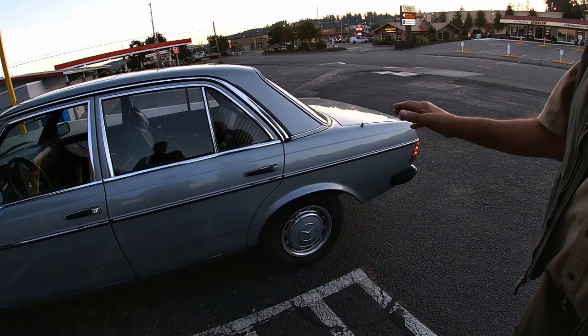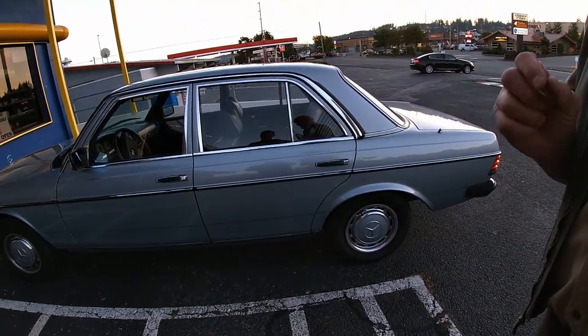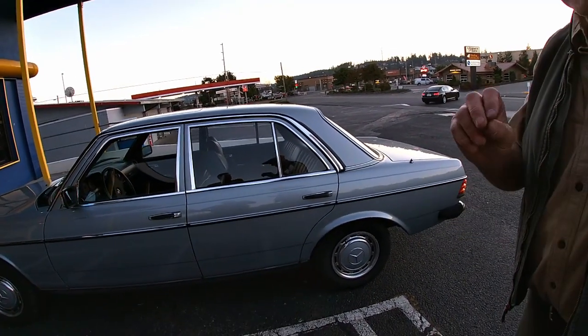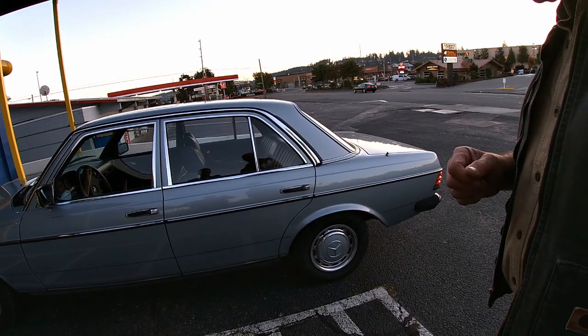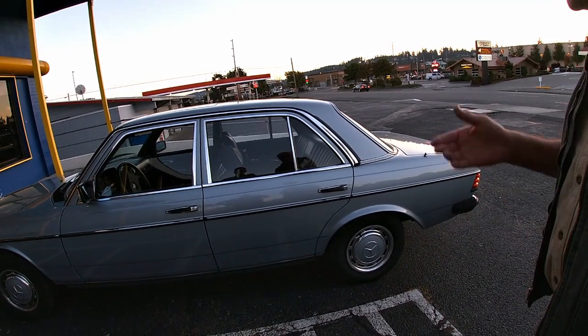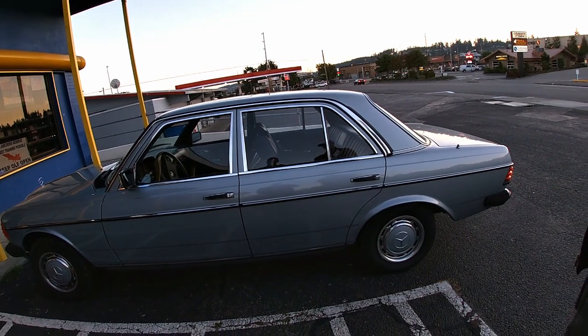This is considered a sports sedan in Europe because it has a big six-cylinder in it. They made a 230 six — that was a little gas engine. So this was basically the pumped-up sports sedan of its day. It's a nice little car and it looks so beautiful.